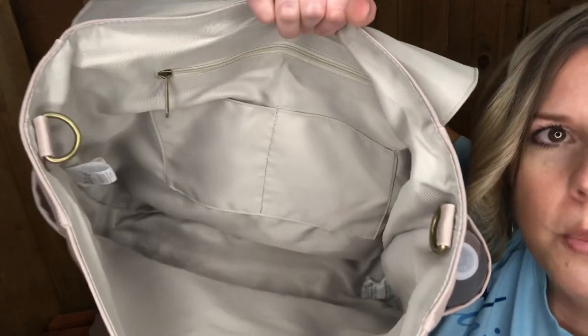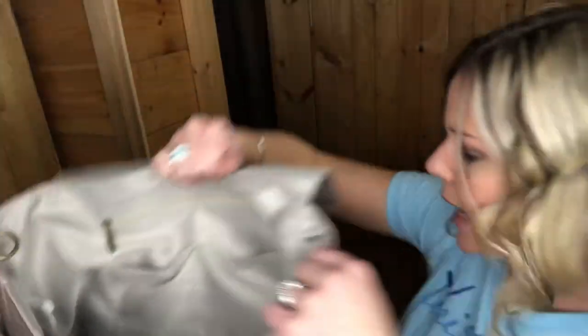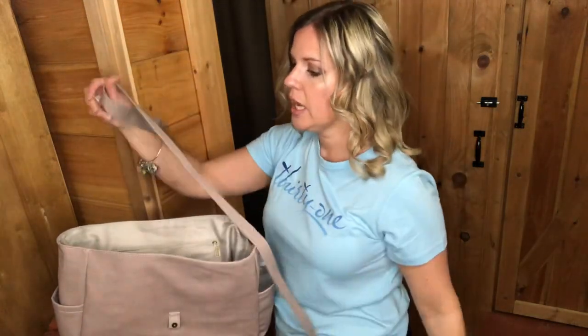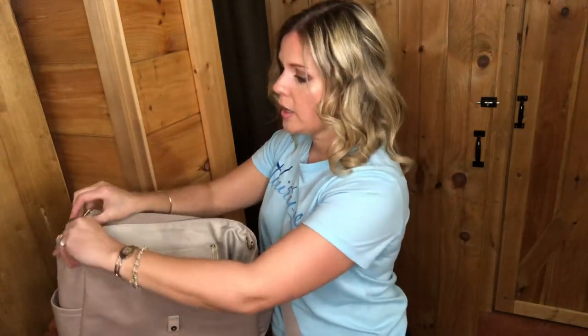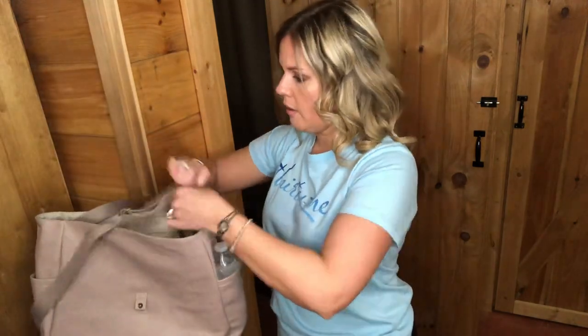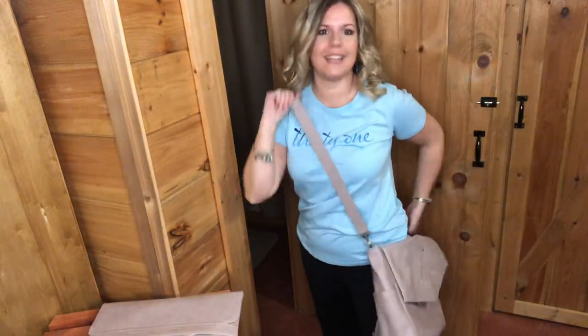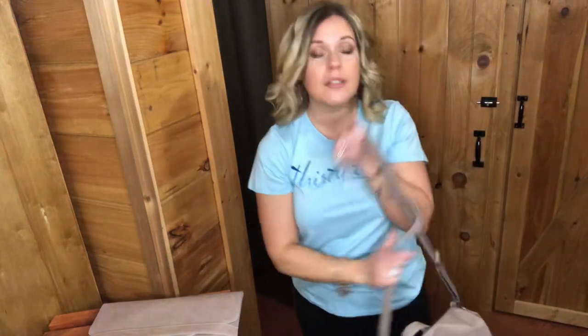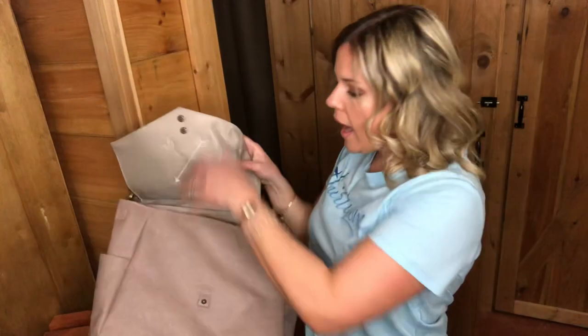On the inside it's an open tote — you've got two flat interior pockets and a zipper pocket. Inside that zipper pocket is going to be the crossbody strap. I love that you can wear this two different ways: as a backpack if you have your hands full, or as a crossbody. So this is the crossbody — it's really almost like a messenger bag if you will. You can wear it on your shoulder, crossbody, or as a backpack.